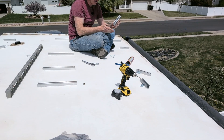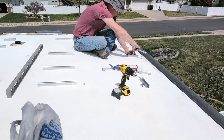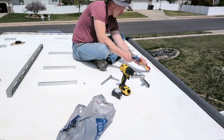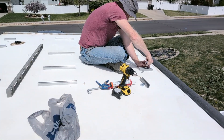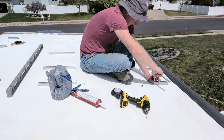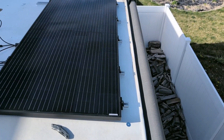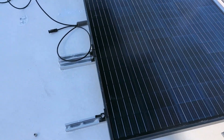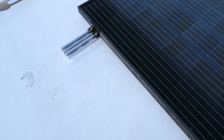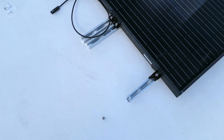For the side ones, I decided to cut these in half and put three holes in each one. The first panel is installed. I did have to relocate a few of these mounts just due to the curvature of the trailer, so I doubled them up. I ended up with ten total mounts, eight of which are into the studs and two are just into the OSB on top.